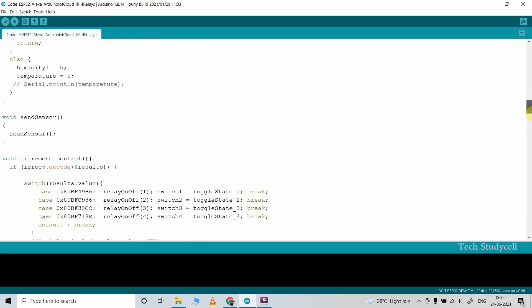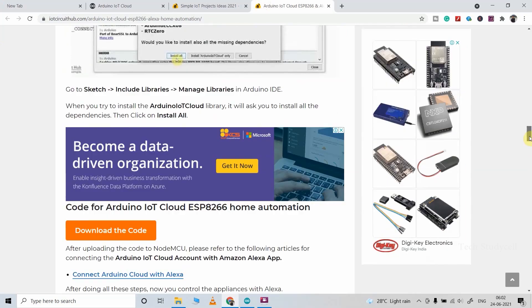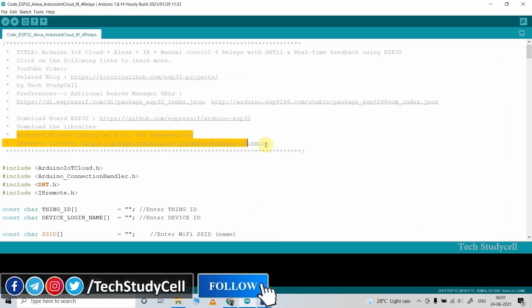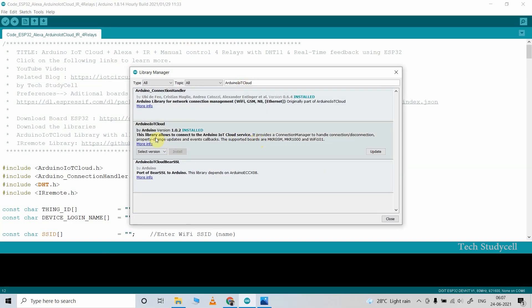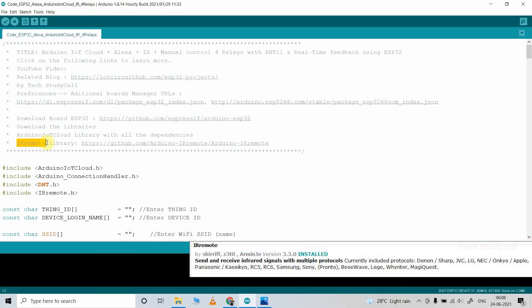This is the sketch we will use for this project. You can download it from iotcircuithub.com — visit the article link in the description and download the code. Before programming the ESP32, download and install the ESP32 board. After that, you need two libraries. To install them, go to Sketch > Include Library > Manage Libraries and search for Arduino IoT Cloud. I have already installed these libraries, but the first time it will ask you to install all the dependencies — click Install All. You also need the IRremote libraries.